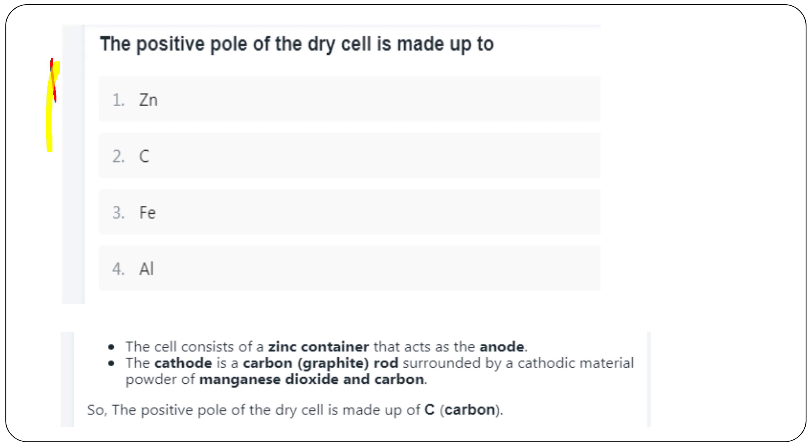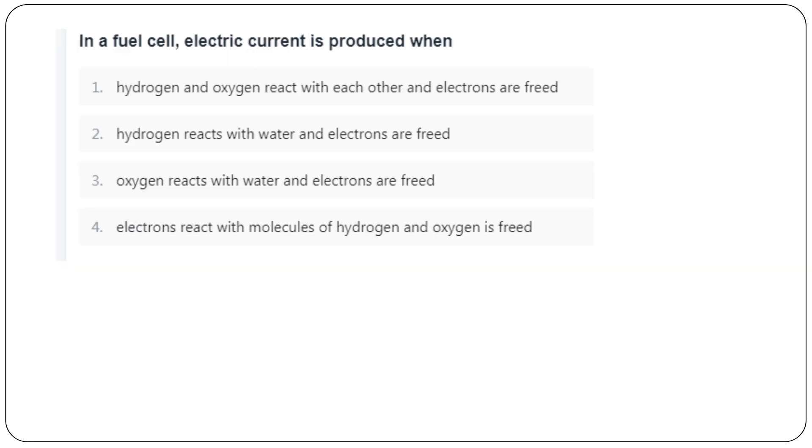The positive pole of a dry cell is made of carbon — option B. In a fuel cell, electric current is produced when hydrogen and oxygen react, releasing free electrons.